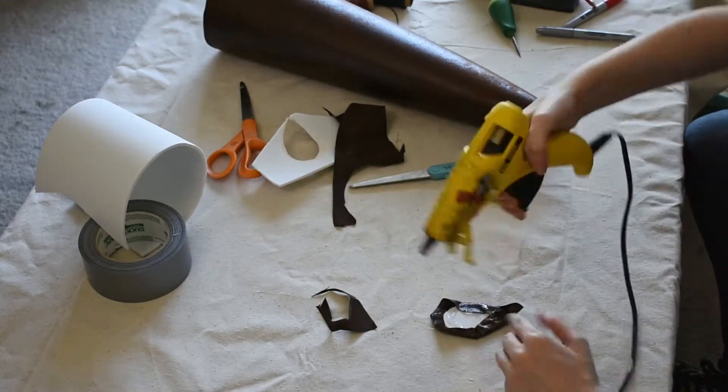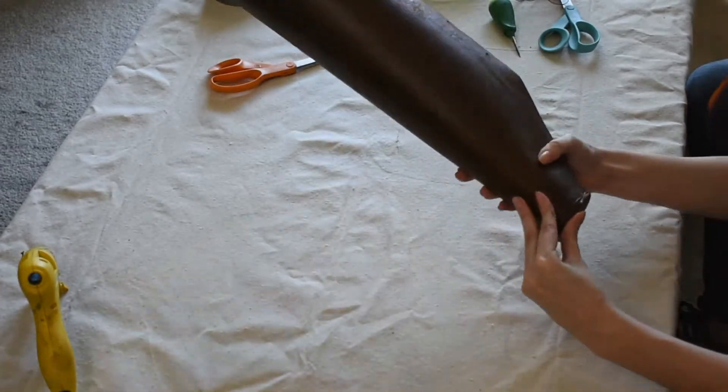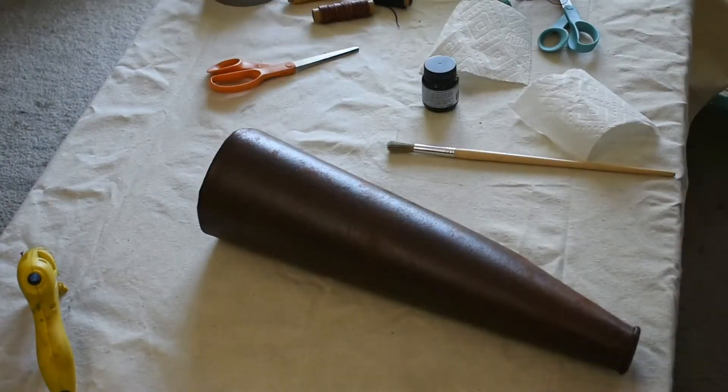To connect the bottom piece to the rest of the quiver, I coat its underside and the base of the quiver in contact cement, wait 15 minutes for it to prep, and then carefully connect the two pieces. Once it's all stuck together, let it sit to fully dry for a few minutes and then the base of your quiver is done.